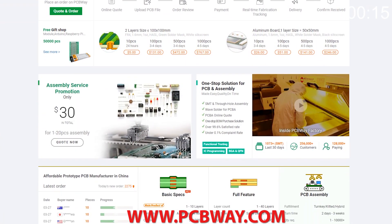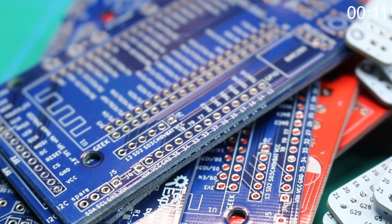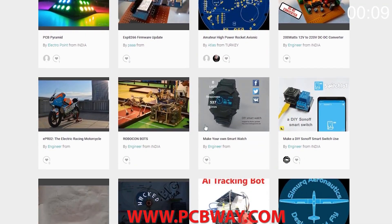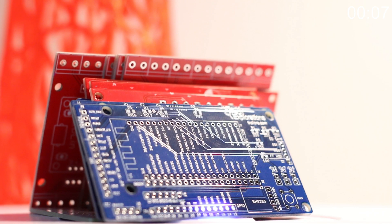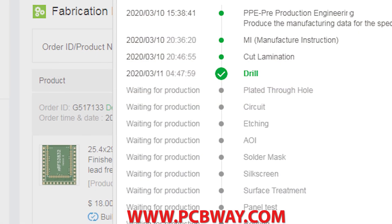These projects are made possible in part by PCBWay.com. They support this channel with high quality PCBs and electronics at a great price. If you're into building things, you should check them out for your next electronics project.